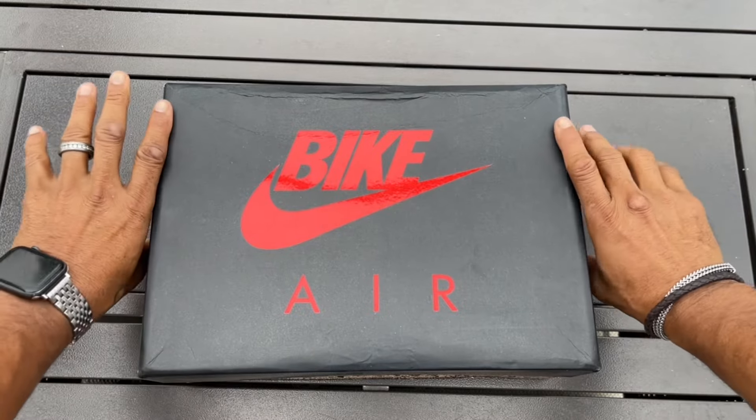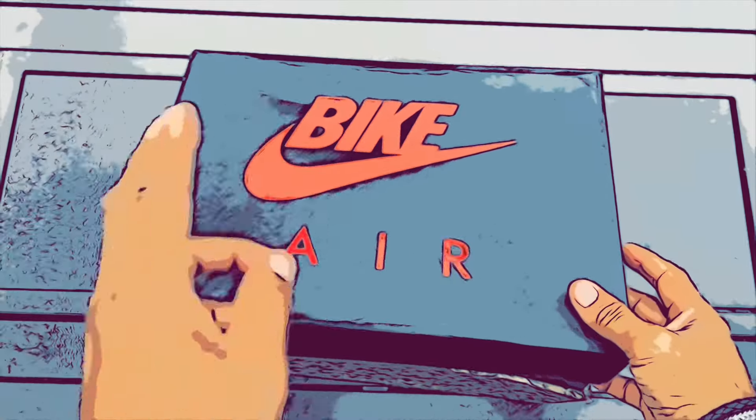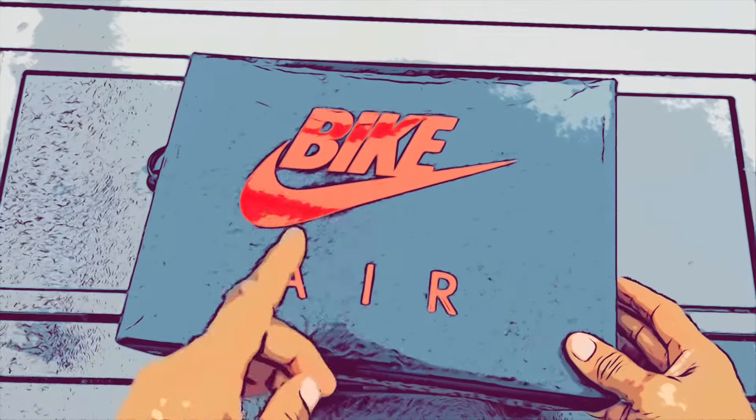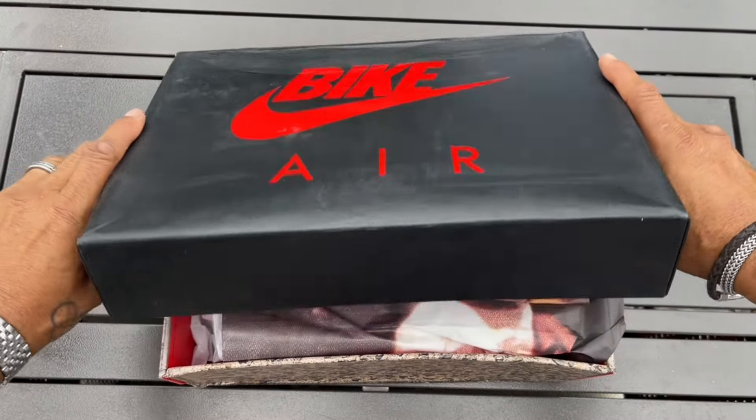Let's go ahead and take a look. But first, I do not condone or authorize the selling or reselling of UA, fake, alternates, whatever you want to call it, type shoes. If you decide to get shoes like this, remember, you're always doing it at your own risk. We can continue with revealing these things.